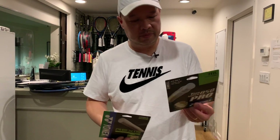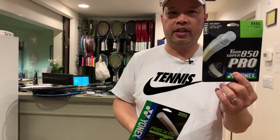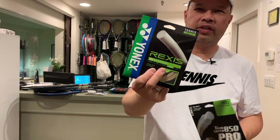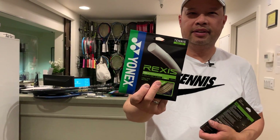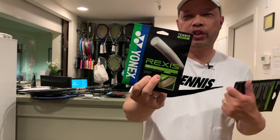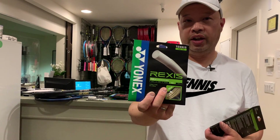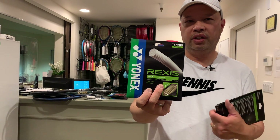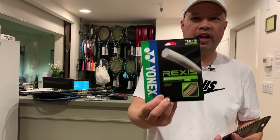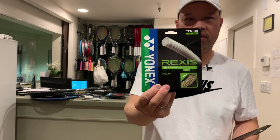For synthetics, their basic synthetic is similar to Wilson Sensation — a good overall synthetic string. Their top string is the Rexus, which has gut-like features in a synthetic. It's an expensive string, very unique and soft with a good overall feel. If you want to save your arm, try that string — it'll help.